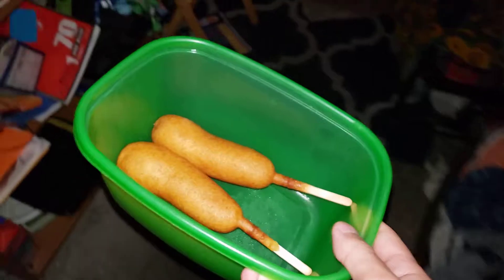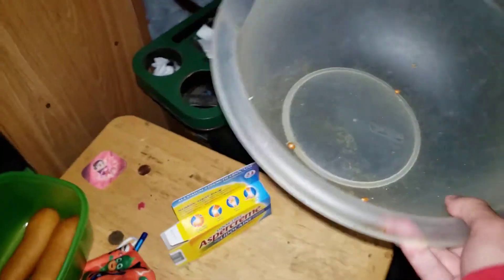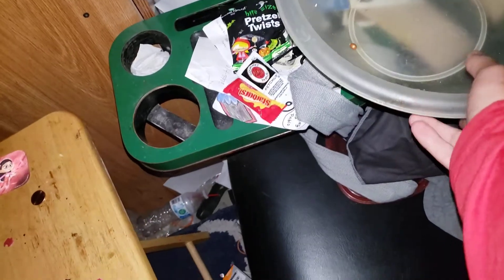Since we have that taken care of, let me go ahead and put the popcorn bowl right over here, put that here. Let me go ahead and clear this out — I'm just going to put that over there, let's put that right here. Let's check to make sure there's nothing left on the seat.